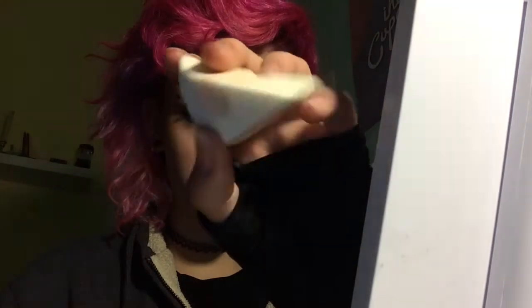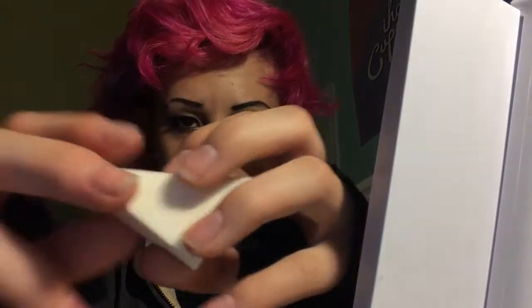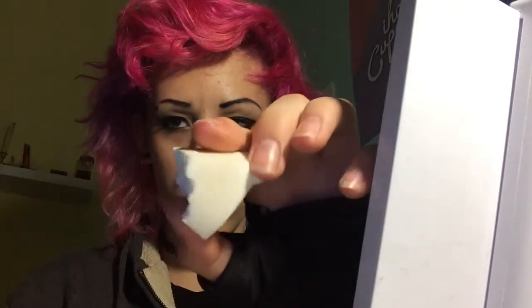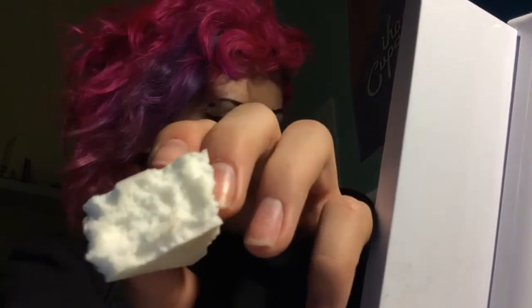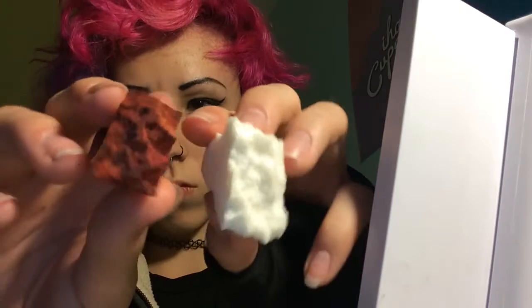I'm taking a latex sponge and this is what we're going to use to start off with making bruises. I'm ripping it in half so we have a smaller surface area to work with, so it's easier to control. Then I'm just using my fingers and taking off little chunks of the latex sponge so it's uneven, so we don't have any harsh edges. And this is what it looks like when I'm done. This is one that I've made a while ago so you can just see the difference.